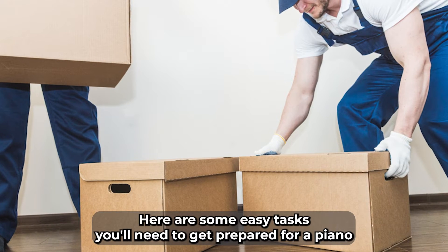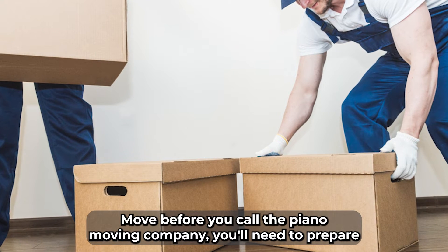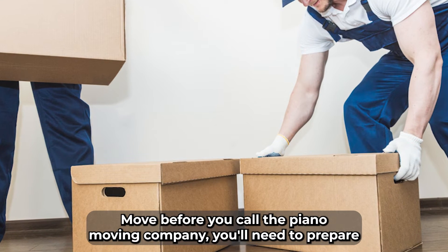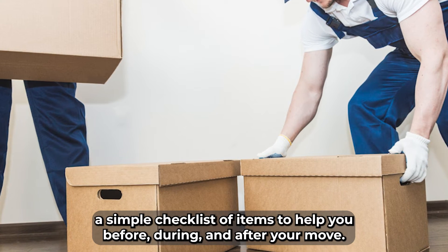Here are some easy tasks you'll need to get prepared for a piano or other large musical instrument move. Before you call a piano moving company, you'll need to prepare a simple checklist of items to help you before, during, and after your move.